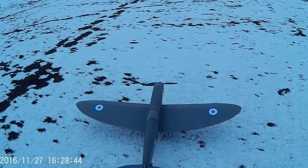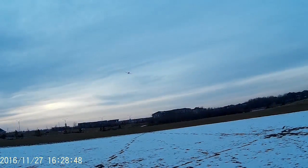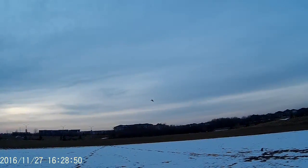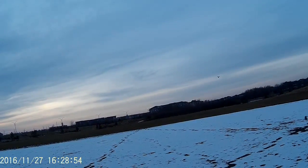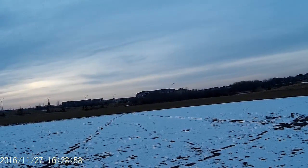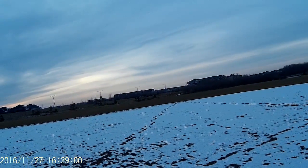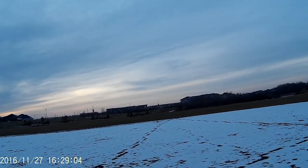Spitfire with skis. They slid nice. Let's see about landing. Nice!